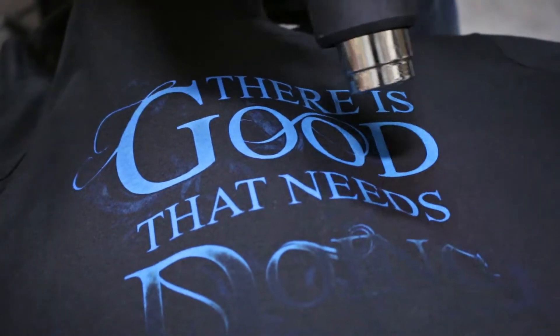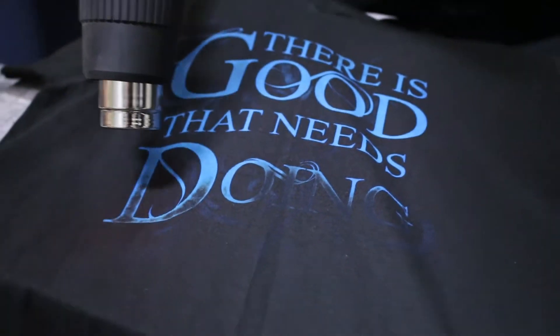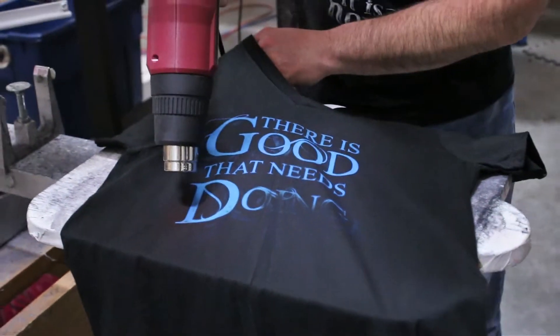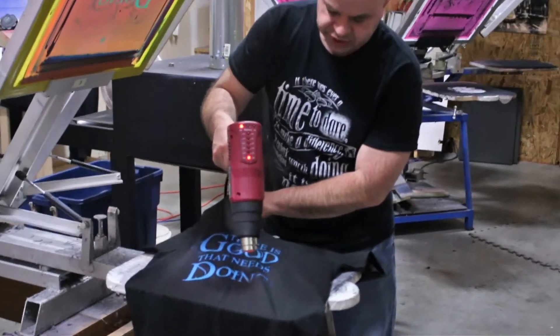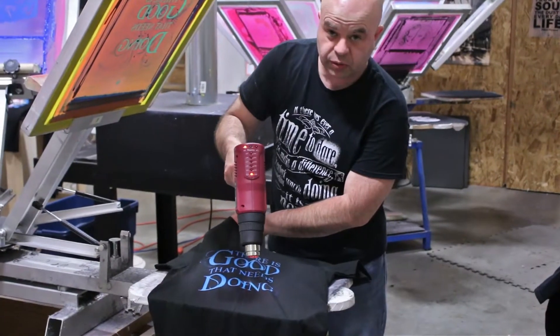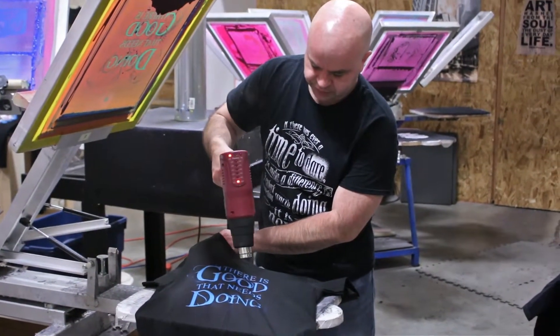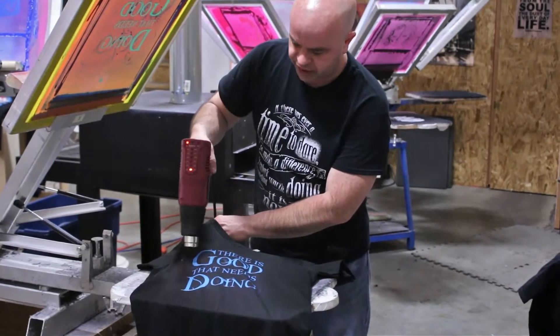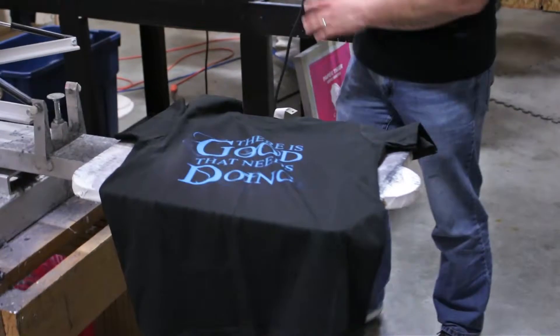This stuff here is activated at somewhere around 350 degrees. This is one of the coolest processes we do. Everybody's had a shirt where the ink is cracked a little bit on it — well, there's no real way for this stuff to crack, because it's actually embedded in the fabric. It's chemically changed the fabric.